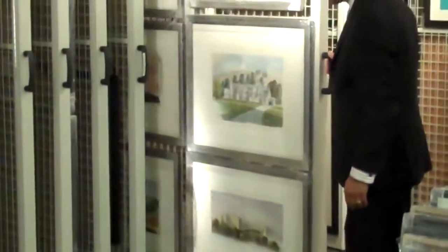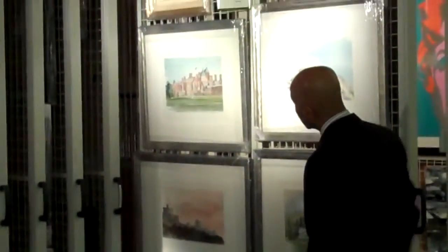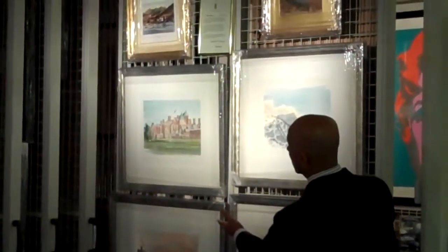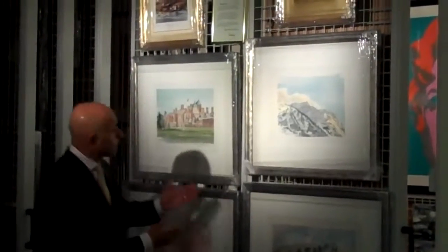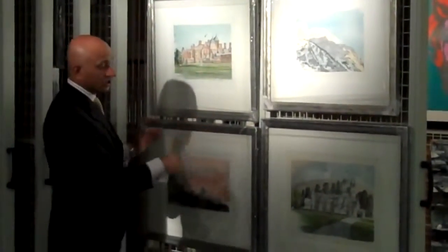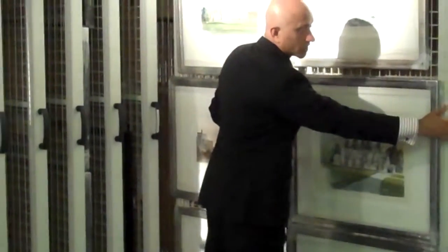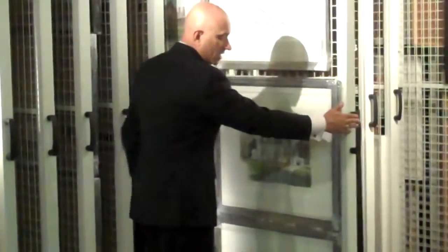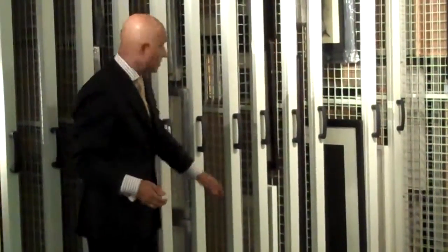If, for example, you wanted to get to a particular collection, you would just pull that forward and the pull-out racks extend to their full width to give you access to all of the artwork collection stored on that panel. They can be easily and quickly referred to. All of that panel space can be used to store different sizes of pictures to create a montage. When that collection is viewed and wants to be returned, a very simple and easy push enables it to be returned back into the storage facility.